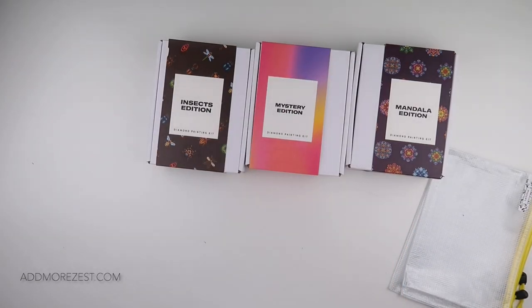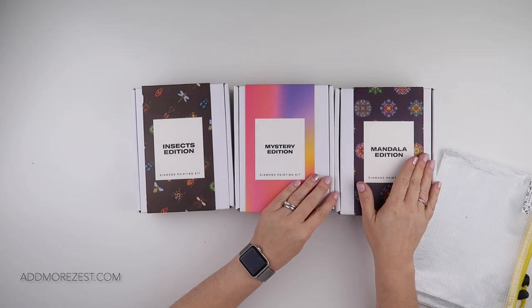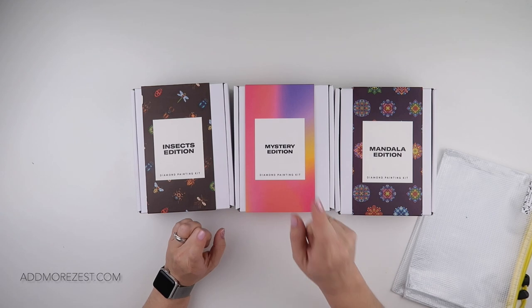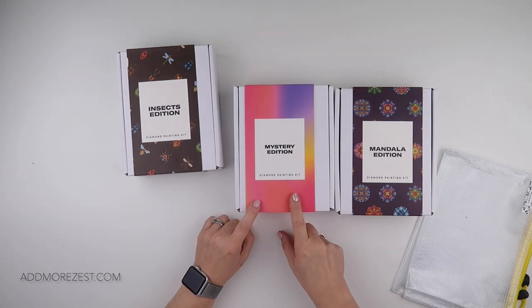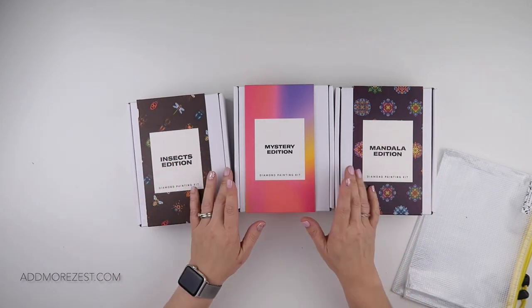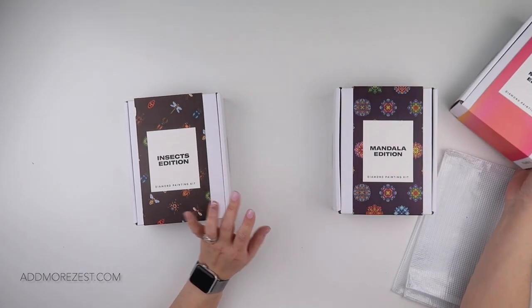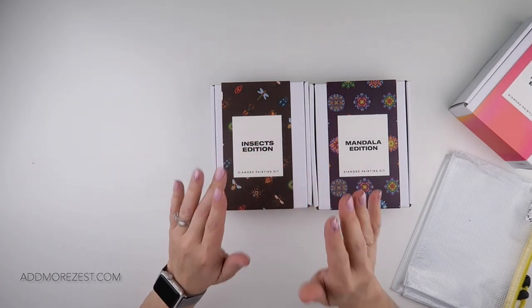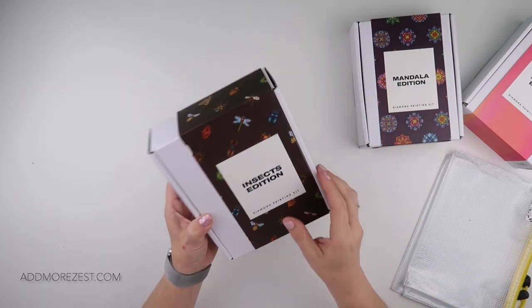Hi and welcome to Add More Zest. My name's Rebecca, also known as 4kidsat147, and it's time to unbox the remainder of my Paint Gem Mini sets. These are the newer ones — this mystery edition isn't the newest, it came out a bit ago, but these two are the last of their newest collections. I'm going to do the mystery kit last, because from a distance you can sometimes tell what it is, so those that don't want to see that get to see the rest first.